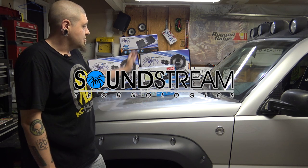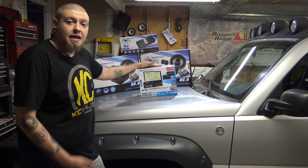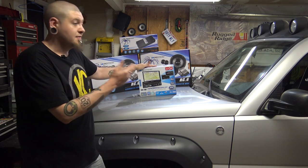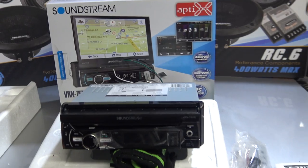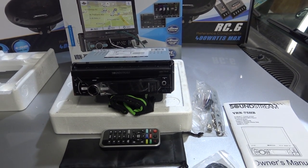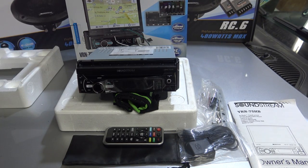In this video, we're going to show installing the head unit. I've got a backup camera that I'm going to install along with it. And once we've got this installed, you'll finally get a chance to hear the Soundstream RC6 component speakers. Here's everything that comes in the box: you have the head unit, your instruction manual, some mounting hardware, remote, your GPS antenna, and of course, your wiring harness.